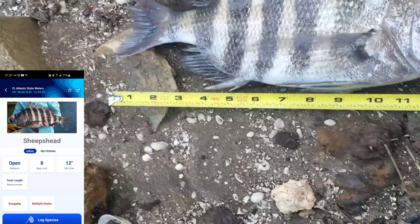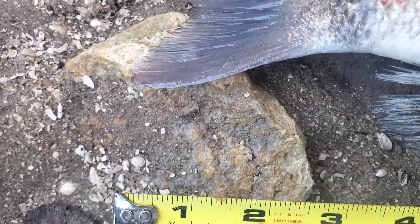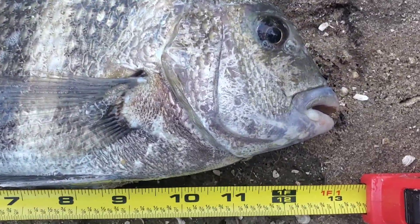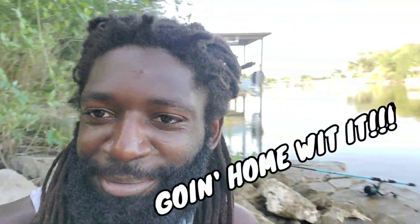Alright y'all, the rule is 12 inches. Here it is — and to the fork. Even if I shorten up a little to give some leeway, the 12-inch mark — he's over it. That is over 12 inches, and that ladies and gentlemen is our first sheepshead. I'm happy I got my first catch — first sheepshead, never had this before. He's actually a good size, nice fat chunky one. He was down here feeding on little crabs in the rocks. Going home with it — that's going to be a new catchphrase when we catch something: going home with it!